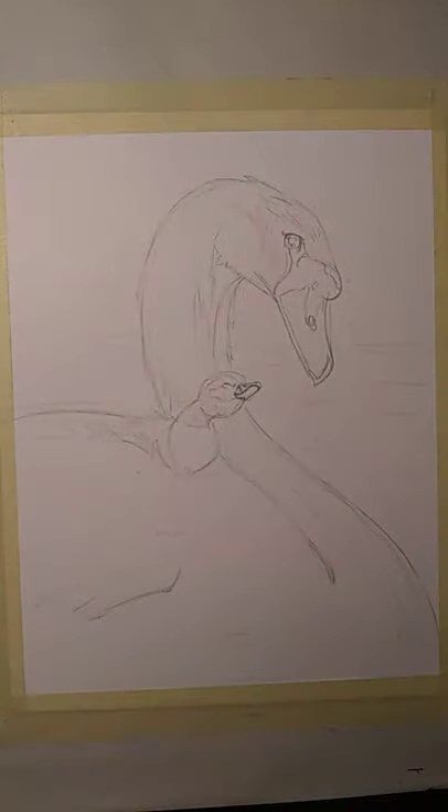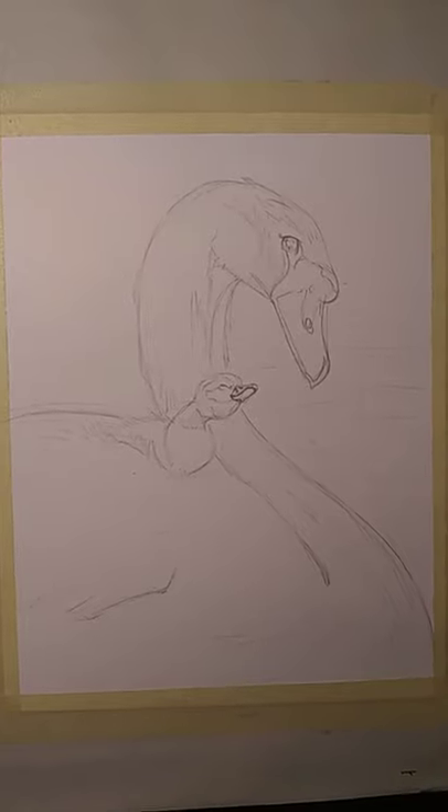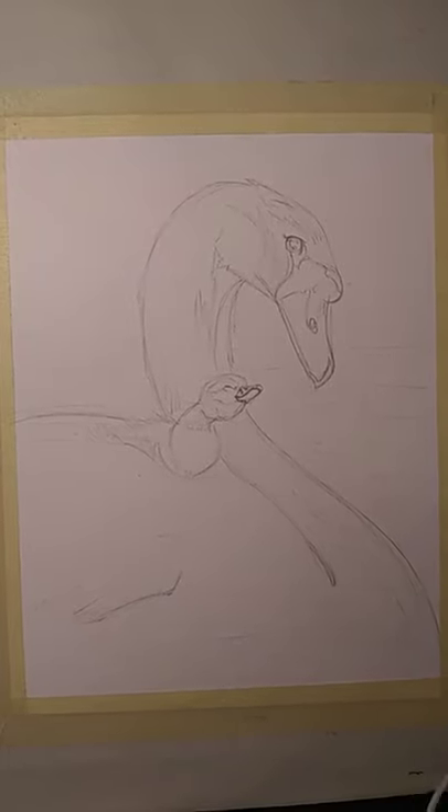I've got my water to rinse off brushes and paraphernalia. And I think we're ready. So, today's verse I'm going off of is, "Under his wings you will find refuge" — it's Psalm 91.1. And I found this adorable reference photo of a mom swan with her baby. So, that's what we're going to work on today.